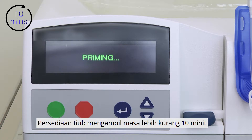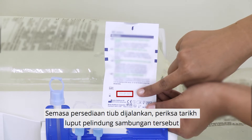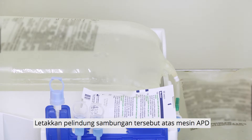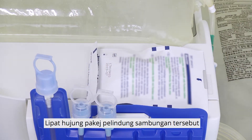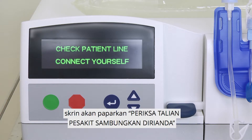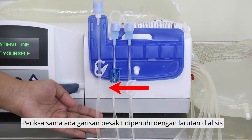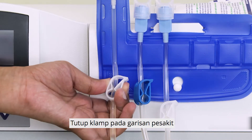Priming of the lines will take about 10 minutes. While priming is in progress, check the expiry date of the connection shield and place it on the APD machine. Fold the end of the connection shield package. After the APD machine has completed priming, the screen will show 'Check Patient Line, Connect yourself.' Check that the patient line is filled with dialysis solution. If the line is not filled, re-prime. Close the clamp on the patient line.